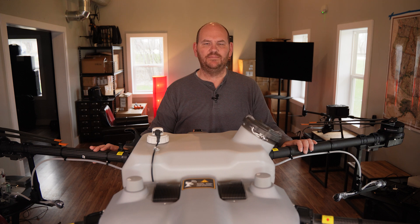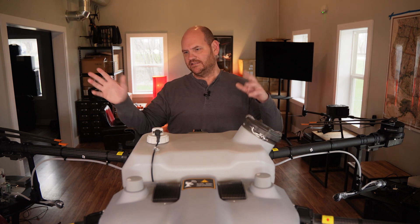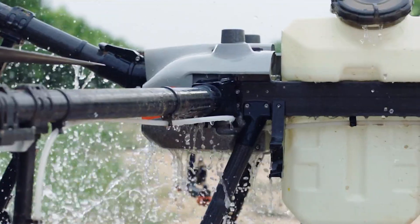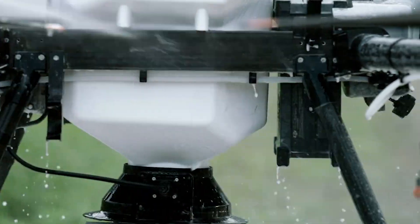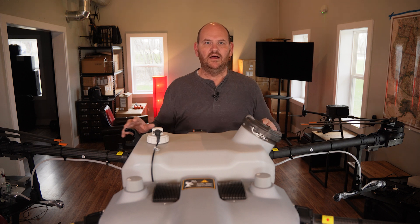Next up is that it's IP67 water resistant. So at the end of the day you've got dust, pesticide, and whatever else all over your drone — you can just hose it down. You can literally take a hose and start spraying this thing. Obviously you're going to want to flush out your tank and all that, but it's very, very easy to clean up.